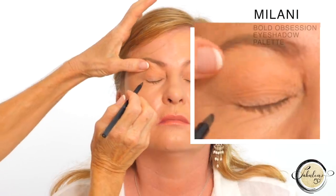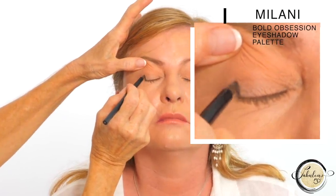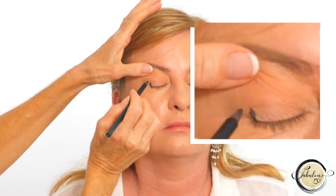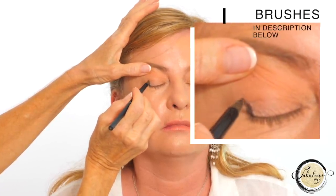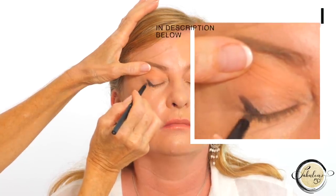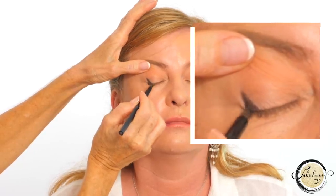Here's the eyeliner trick that makes all the difference — it gives an instant eye lift. We're going to create one straight line on the last lash, then look up into the mirror to see where your natural crease sits. Close your eyes and go ever so slightly up past that crease, make the line a little bit longer, then bring it down into a triangle. You can experiment with this — practice makes perfect.